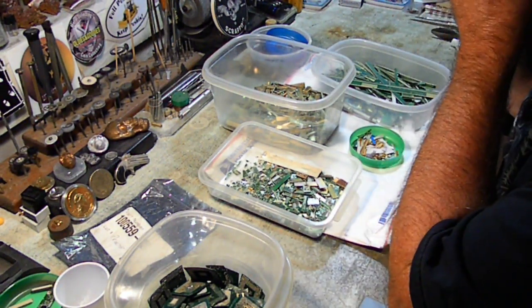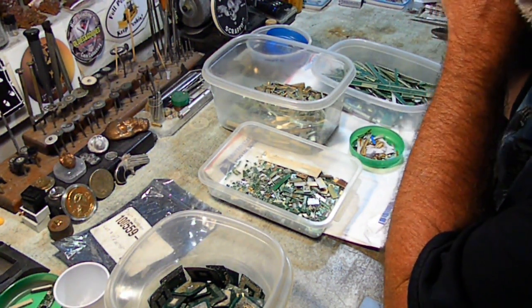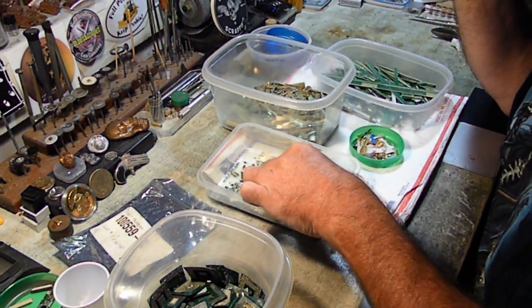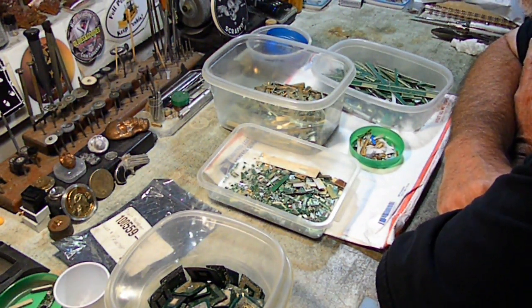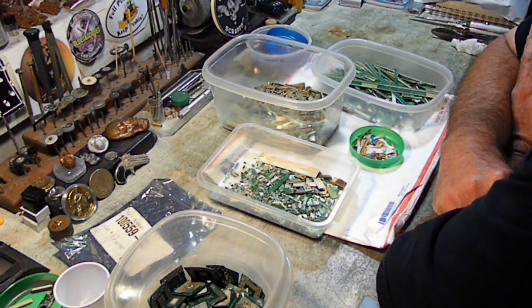I'm actually going to put a link up here to the revised list of the computer material that I will take. I actually had to delete and block another person from being an ass. The person actually called me lazy because I'm not going to take pins anymore — I'm just going to take foils — making comments that I just don't want to do the work. Well, to that person I say: in one day I've probably done more work than you've ever done your whole life.